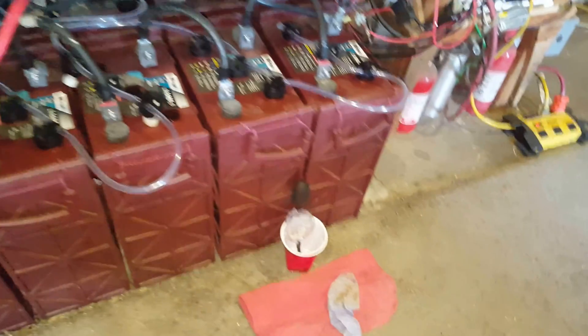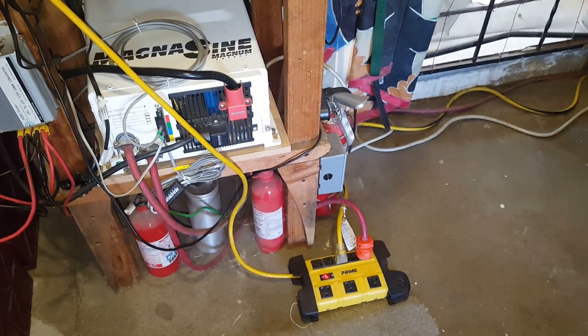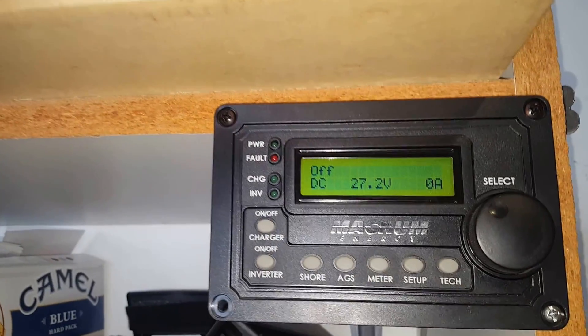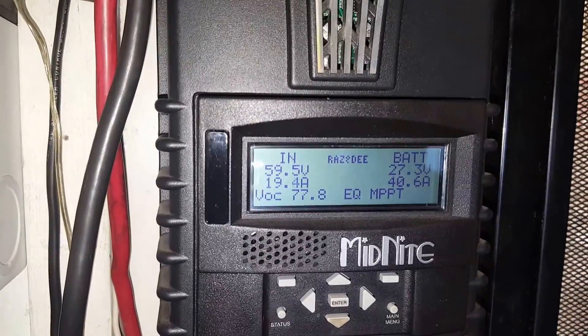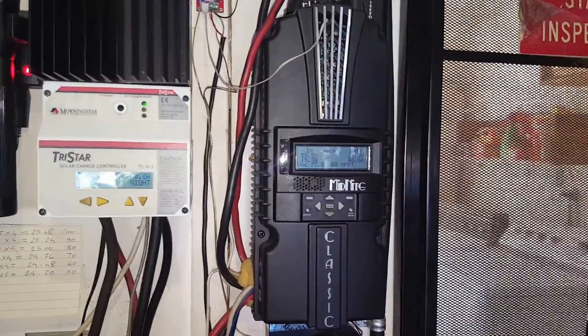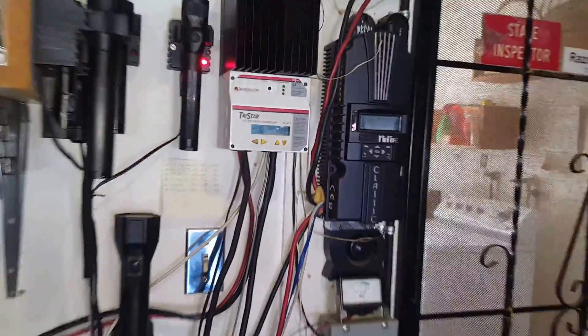I do my batteries every two to three weeks based on the readings, and try to keep it constant. I always disconnect my inverter — as you can see now, the DC power fitting whatever I have on the 120 volt AC side of the inverter is off. We are up to 27.2 volts and we are in EQ mode. I usually equalize them for about two hours, check the electrolyte, and if it's all good, then I stop it.